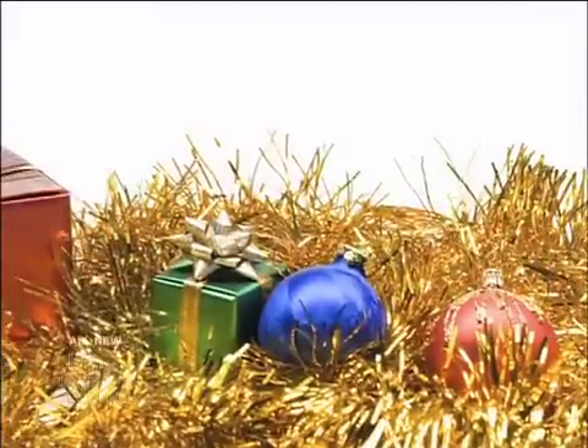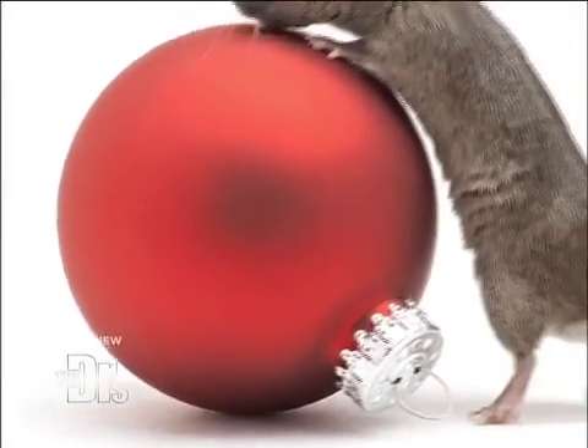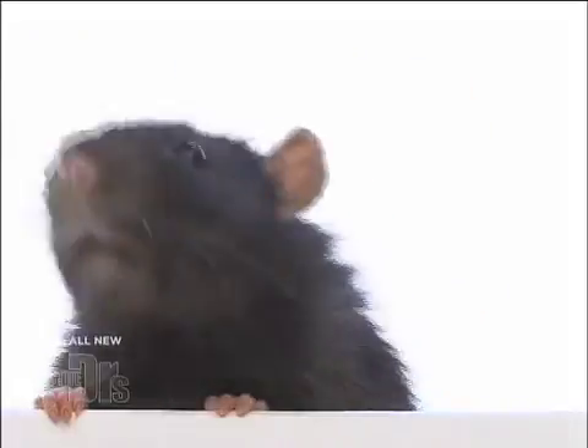Have a look at this. 'Dear doctors, I recently pulled my ornaments out of the attic and found them covered in rodent droppings. Are they still safe to use if I wipe them down? I love Christmas and I couldn't help myself.'